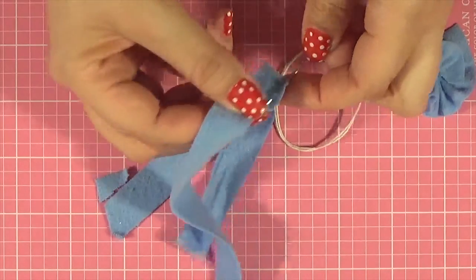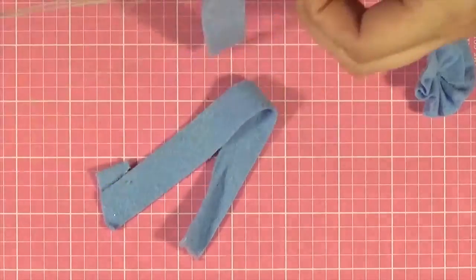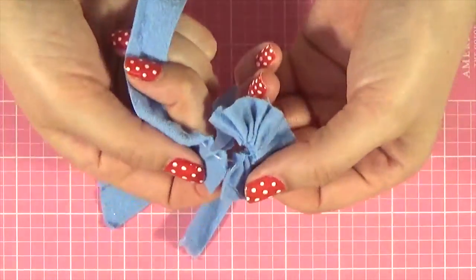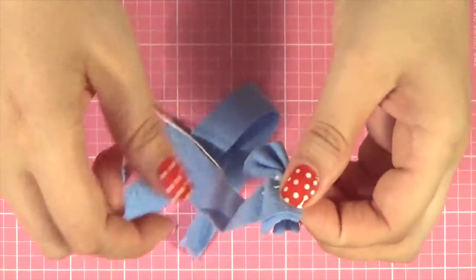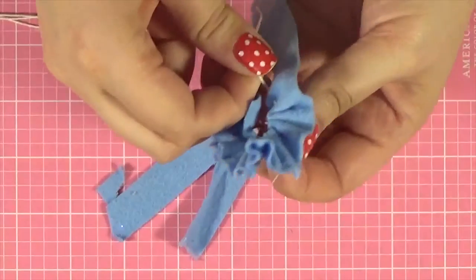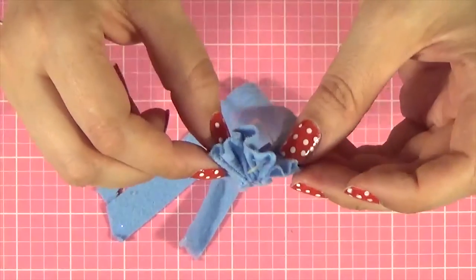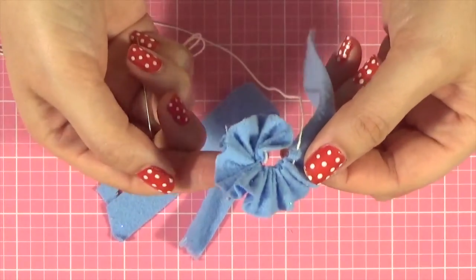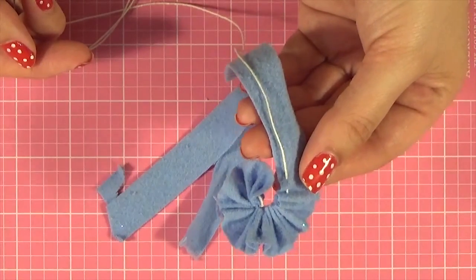Then just continue with your running stitch. When they meet up, you can turn it towards the back, pinch your raw edges together, and gather it up. Those raw edges are completely hidden — you can see them there, but from the top you can't see them at all. I'm going to keep adding my strips and I'll come back when they're all sewn together.